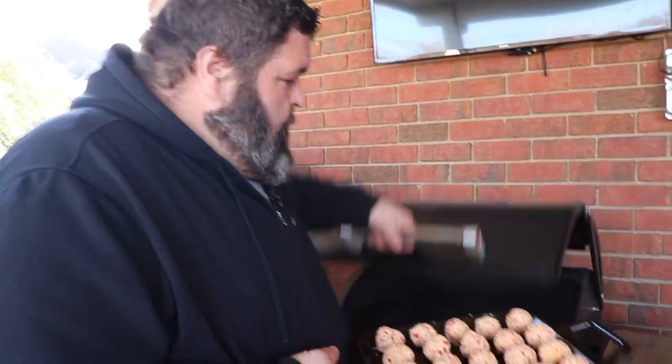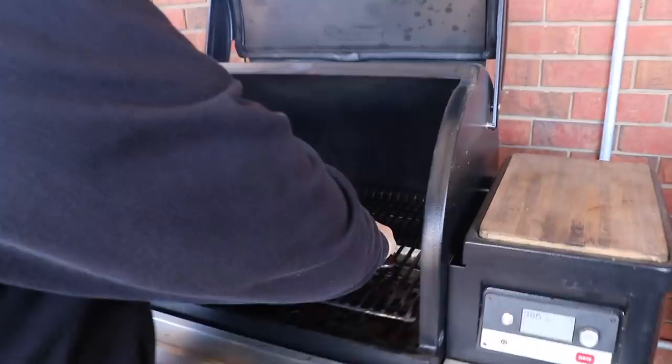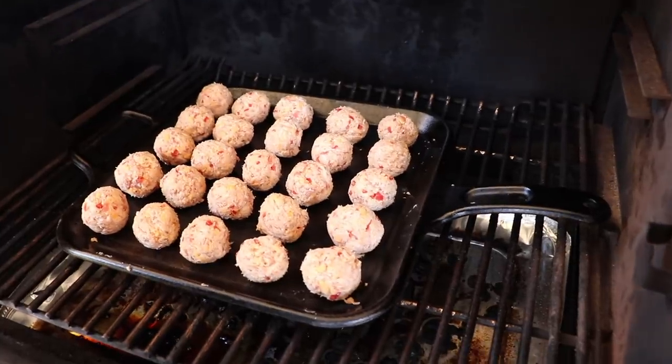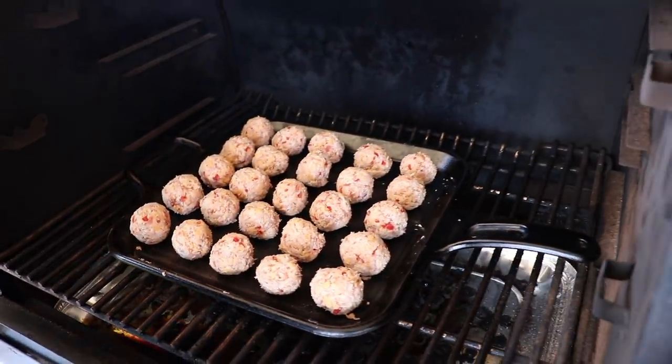I've got my Traeger Timberline fired up for this cook, running at 400 degrees. You can do this on any grill — you really just want indirect heat. Since we're baking these spicy sausage balls, we need that 400-degree heat. The cast iron is really going to help transfer heat well. We're going to set our skillet right in the center of the Traeger, get the lid closed, and keep an eye on them. It'll take about 15 to 20 minutes at 400 to get these fully cooked.